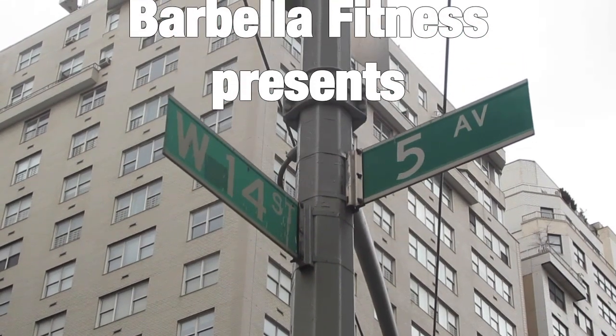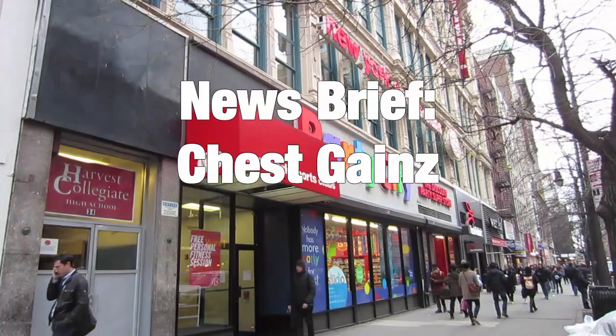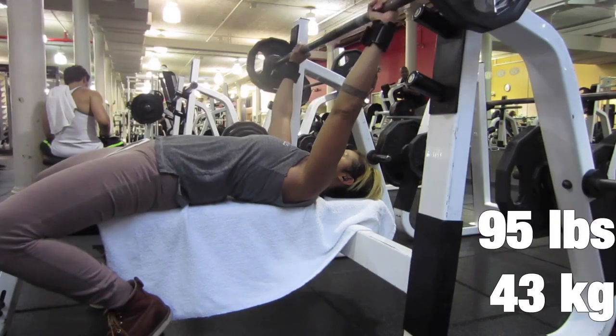Hi, I'm Val from Barbella Fitness, and this was a pretty decent chest day workout because I made a little bit of some gains during this workout.